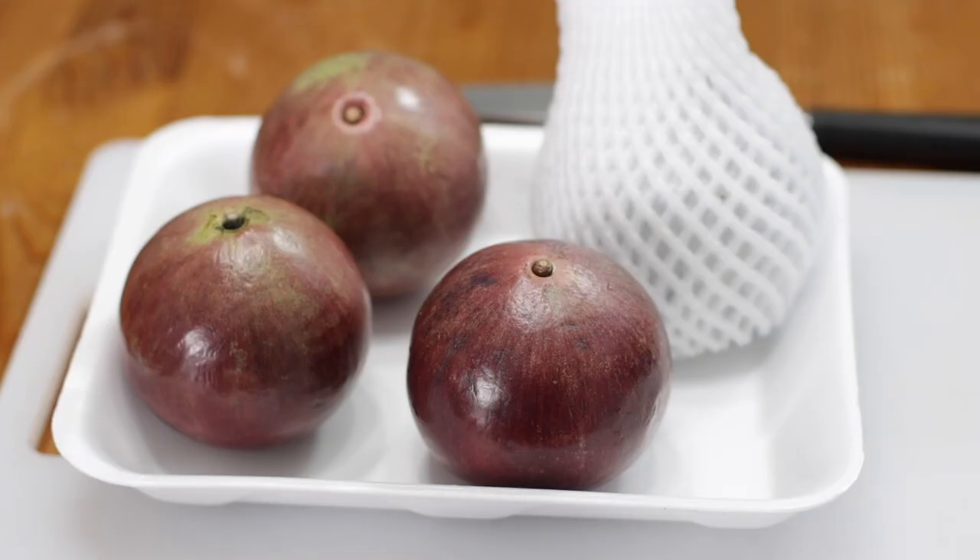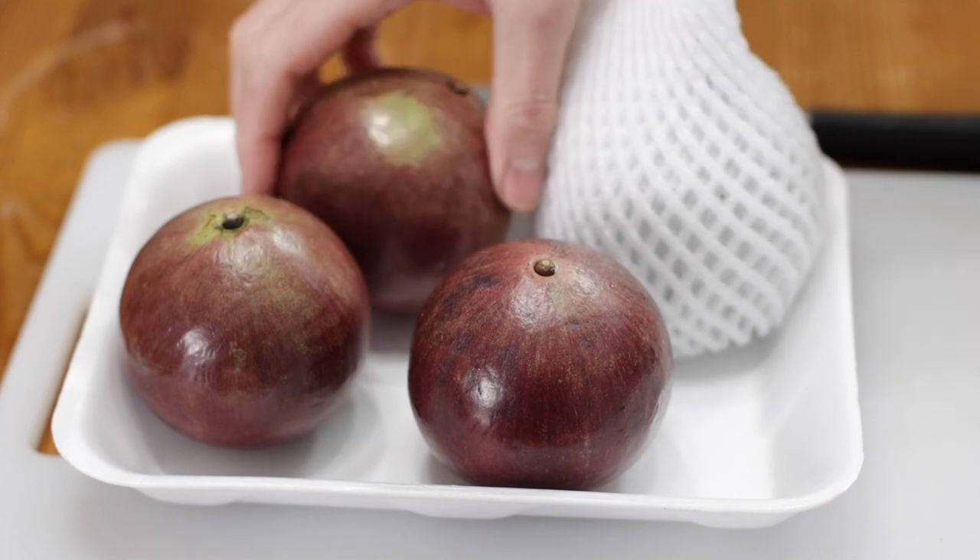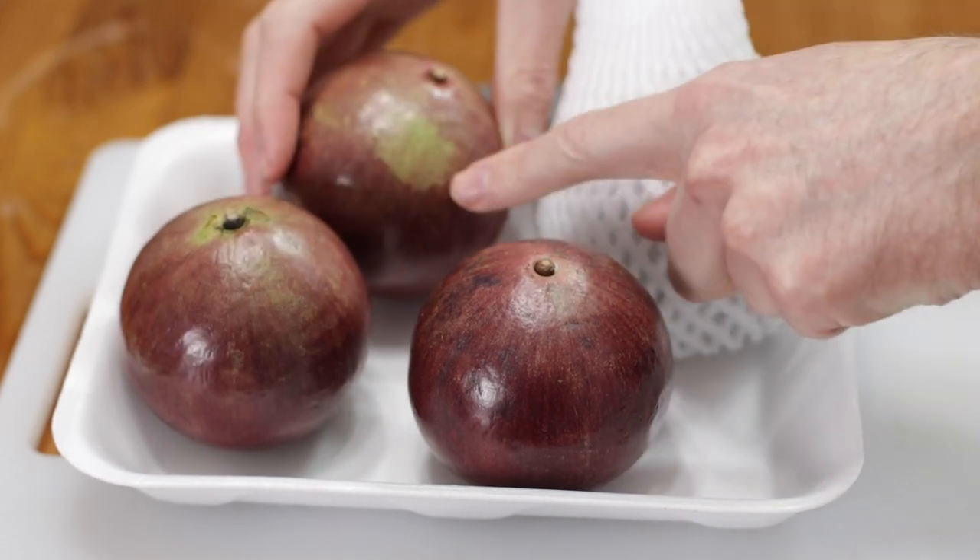Hello and welcome to In the Kitchen with Matt. I am your host, Matt Taylor. Today I have another fruit episode for you and I'm going to be talking all about the star apple. The star apple is an interesting tropical fruit and it comes in purple color or a lot of times will be all green.